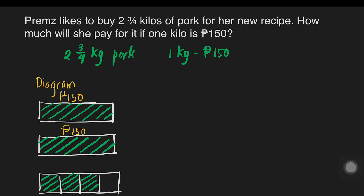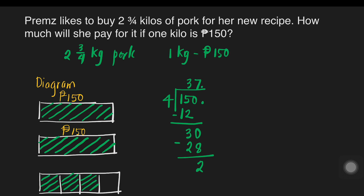So 150 divided by four: how many fours are there in 15? There are three. Three times four is 12; subtract — 15 minus 12 is three. Bring down zero. 30 divided by four is seven; seven times four is 28; subtract — 30 minus 28 is two. We put the decimal point here since it's a whole number with the decimal just after the last digit. Add zero and bring down: how many fours are there in 20? There are five. Five times four is 20; subtract zero. So each part is 37 pesos and 50 centavos.